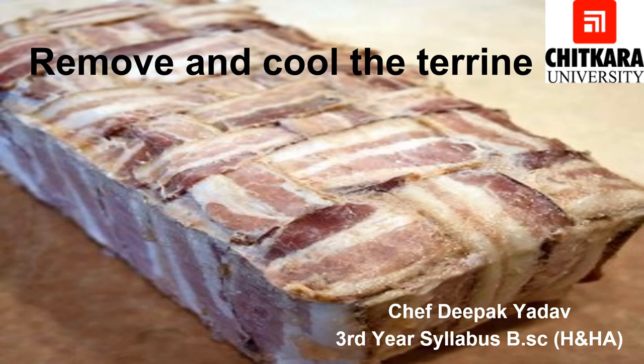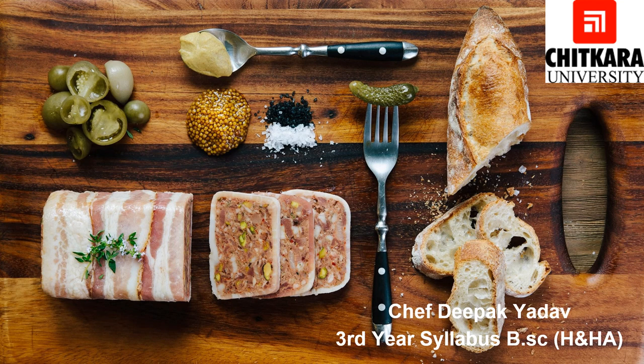After putting the Terrine in the oven, it is very important to know when it is cooked. The cooked Terrine feels firm to touch and the juice runs clear when inserted with a sharp knife or needle. It is best to use a thermometer for more accurate results. The internal temperature of the Terrine should be around 70 to 75 degrees Celsius. The Terrine can now be served in the mold itself, or be removed from the mold, sliced, and served. Some Terrines, such as paste of chicken liver, can be covered with a layer of fat and served as they are on the dining table.